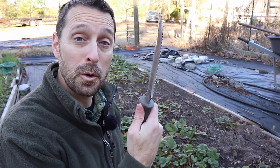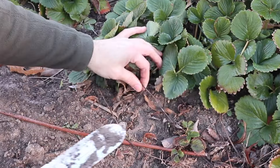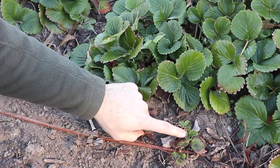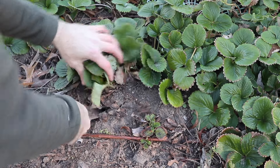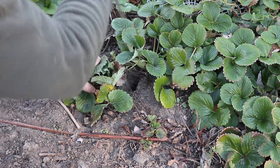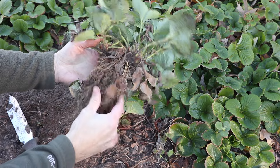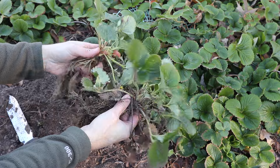The best tool for this is a Hori Hori knife. You can get down really deep right next to the roots and just pop it up. When you're taking these out, you can just cut the runner — but only do that if the roots on the daughter plant are fully established. Just take your Hori Hori knife, get it straight under, go around a few times, pry back the soil, and just pop it up. Don't worry about the roots — they like being agitated, so be gentle but you don't have to worry too much.